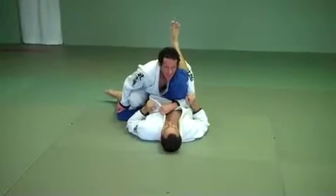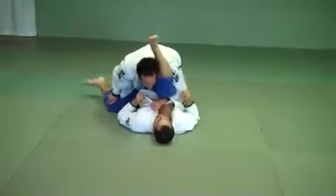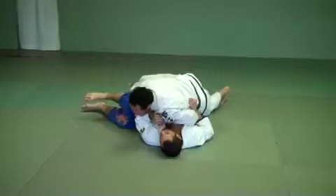Here we go — I'm locked. Depending on which way he pushes me, my legs are behind me. I can drive to stack him up a little bit. I turn the corner with my shoulder. Now I have side control.